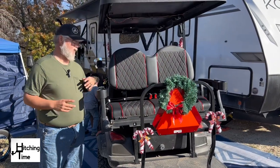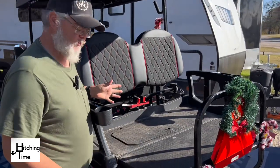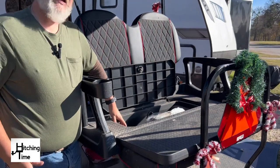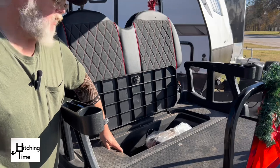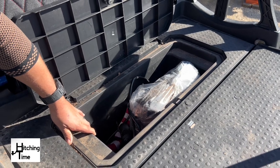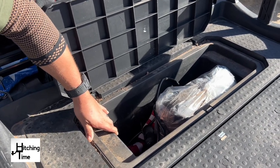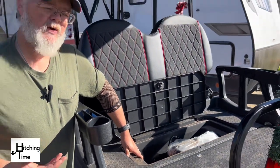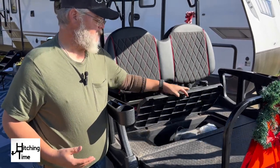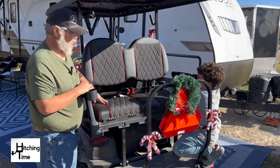One more thing we added — the rear seat folds down into an open storage area that goes all the way to the bottom. You can buy an insert to turn it into an ice chest with a drain plug, but we use it as storage instead. It stores our cover, flags for when it's not Christmas or Halloween, and our power cord — all right here on the golf cart. Then it just folds back up into a seat.